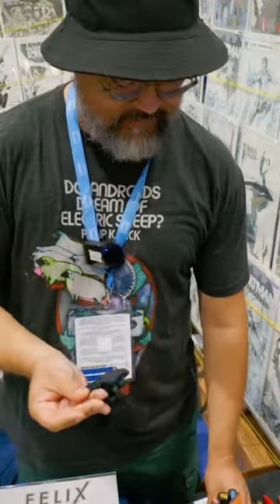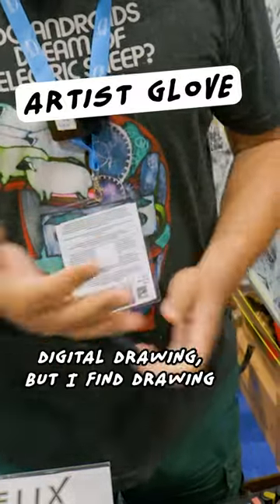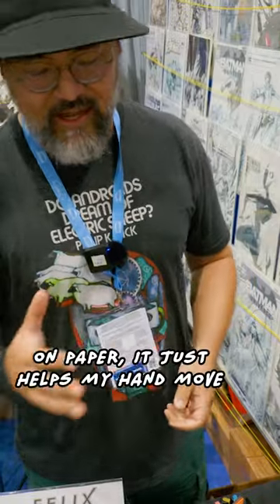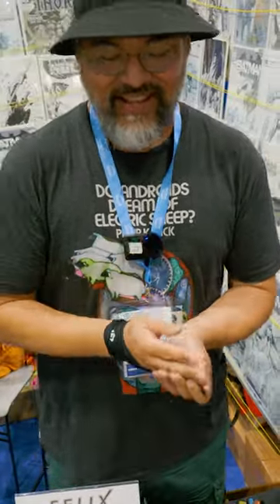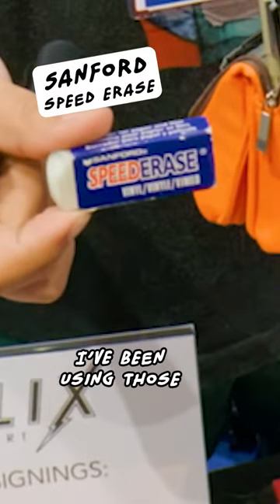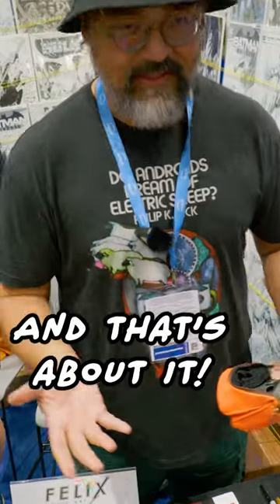This protects my finger. I think it's really for digital drawing, but I find drawing on paper, it just helps my hand move, and I don't like the feeling of the paper on my skin. Sanford Speed Erase — I've been using those for a long time. That's about it.